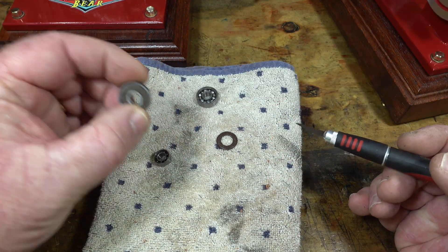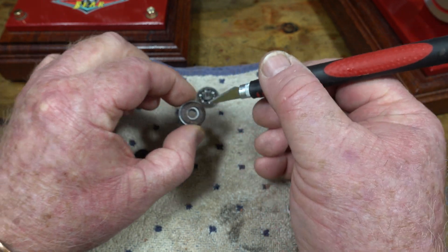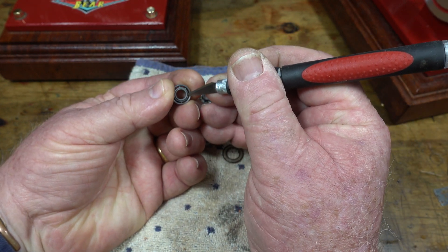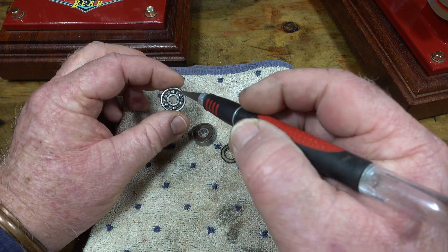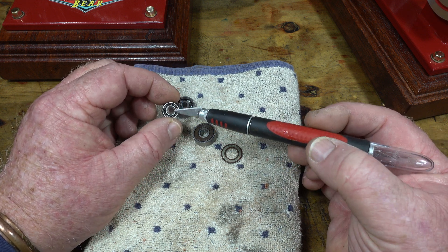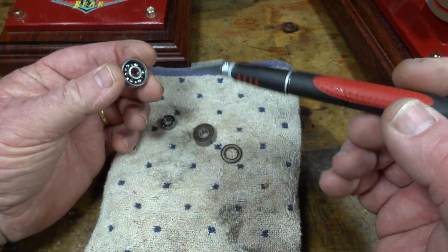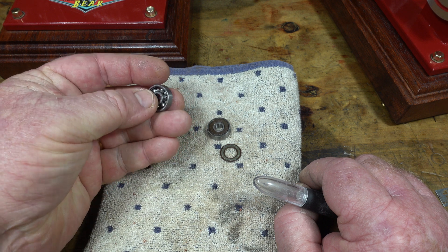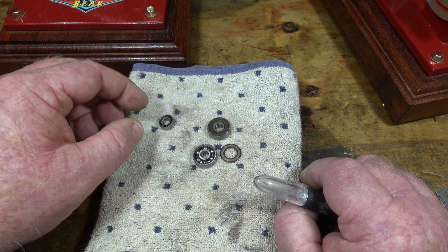They're just normal bearings, but what I've done is pop the seals out — they're sealed bearings and it's quite easy to do with a scalpel. You just gently get the scalpel on the side and the seal is gone, so you can see the balls in the bearing. They'll be packed with grease, so I put them in a jar of kerosene, flush them around, then hit them with a bit of degreaser, and then use a really good gun oil on them. What that does is take them from not turning very much at all to spinning for maybe a minute — it makes such a difference on these transmissions.